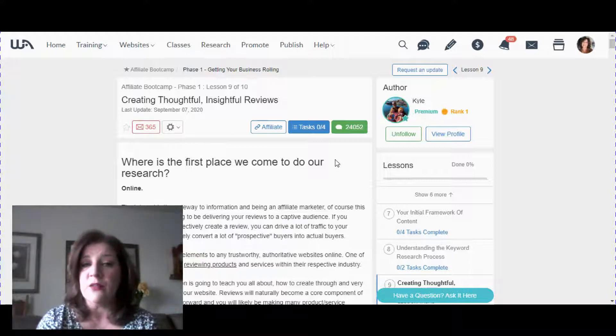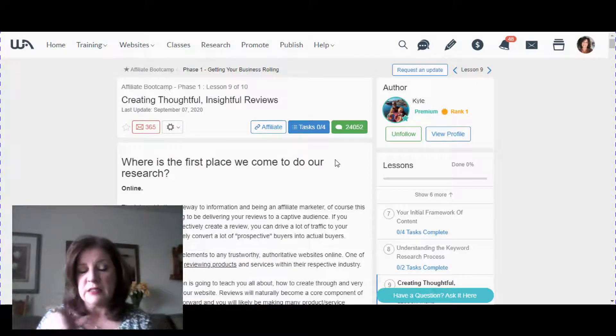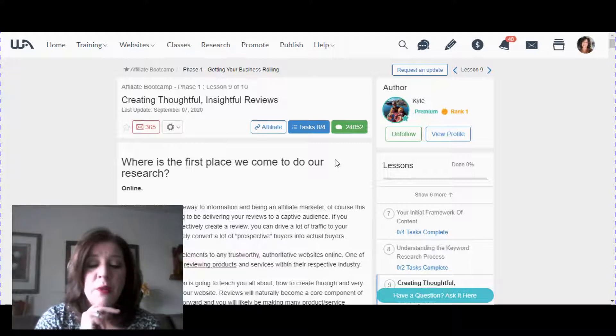I'm going to give you a link to this class in the description box so you can access it for free. They have 10 free classes in the starter membership, so there will be nine more classes you can take. I'll also give you a link to see all the other nine classes in case you're interested.